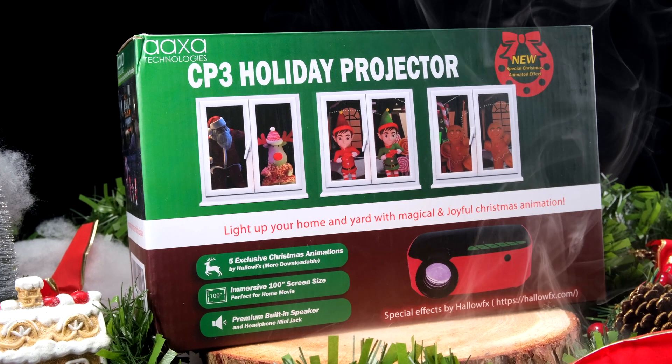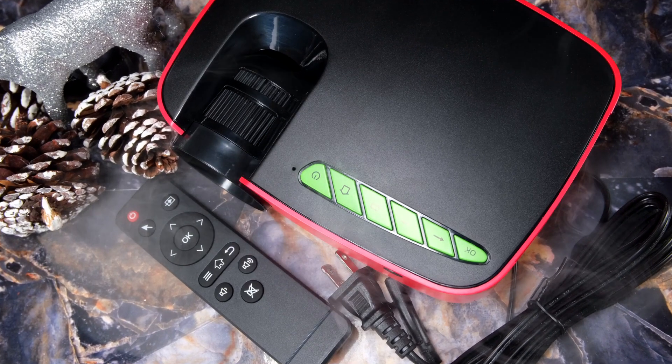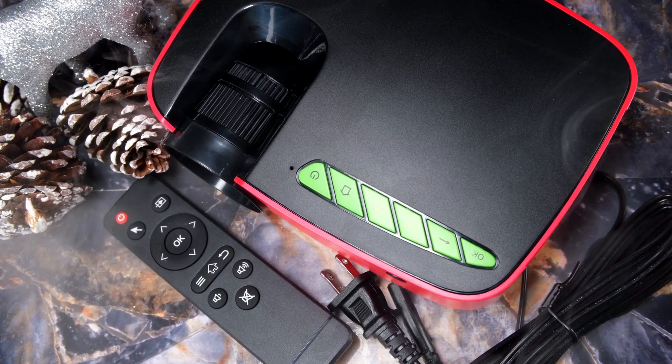Luckily this is pretty much ready out of the box. In the box you get a remote control, power cable, micro SD card with the preloaded content on, and a very basic user manual.